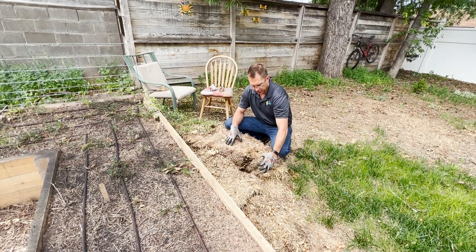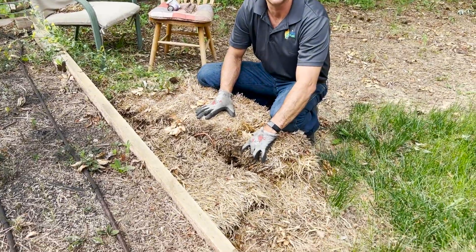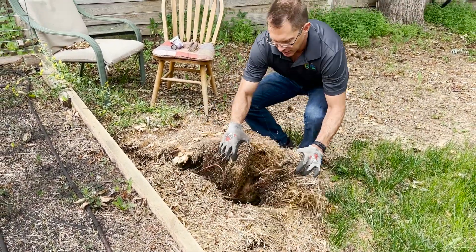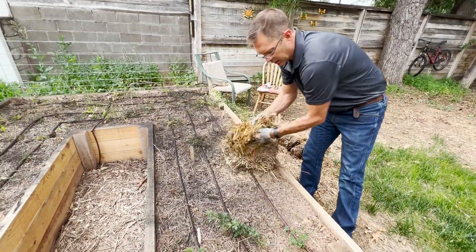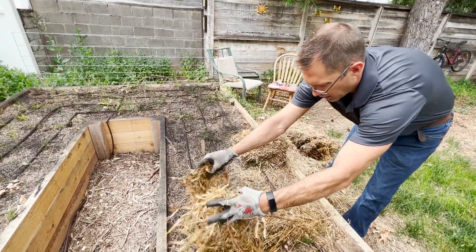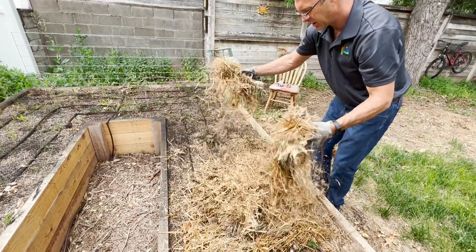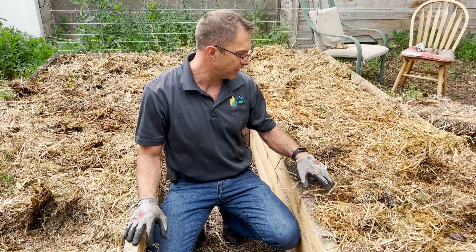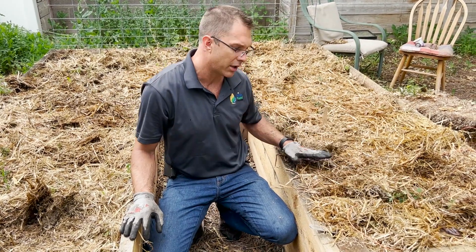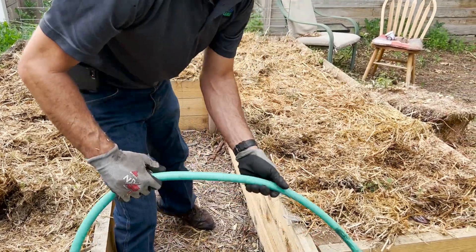Our next step is we're going to go ahead and add a little bit of this old straw bale on top of these seeds to kind of cover it up and hold some moisture in here in our dry environment in Wyoming. So we've got our seed planted, we've got our straw spread out on top of this, and now we're just going to go ahead and water this in so these seeds will start growing.